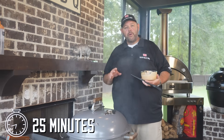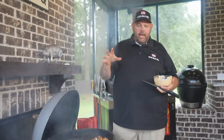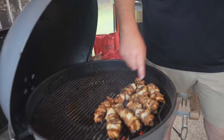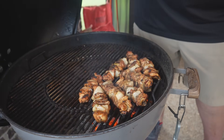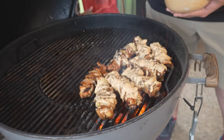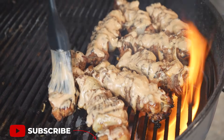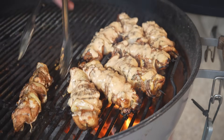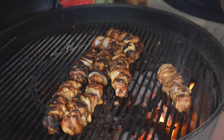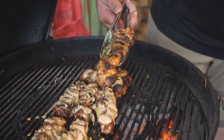Our chicken kebabs have been cooking about another 10 minutes. I've been in here flipping them and moving them around several times. I've added a few more briquettes of charcoal about five minutes ago, and you can see we've got a little bit of char starting to form on one side. Before I turn them over, I'm going to take some of our Boom Boom sauce and just kind of paint it on just like that. You can see it's going to start flaming up. I'm painting it on kind of thick, going to get my tongs here and move it around.